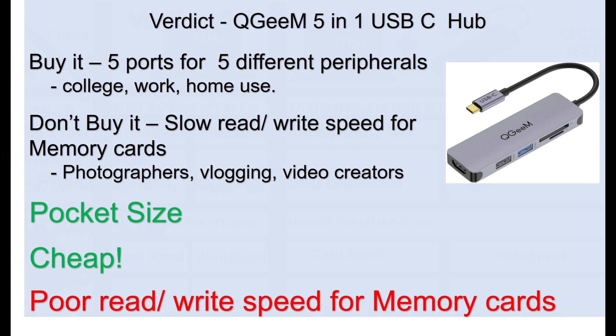Pros of this device: it's pocket size and it's cheap, but it has poor read and write speed. If I'm going to be using it for college — really good. For work — pretty good. For home use — yes, I would do it. But if I'm a photographer, vlogging, a video creator, or a YouTuber who keeps on transferring data between a camera and a computer, I would not be using this device.